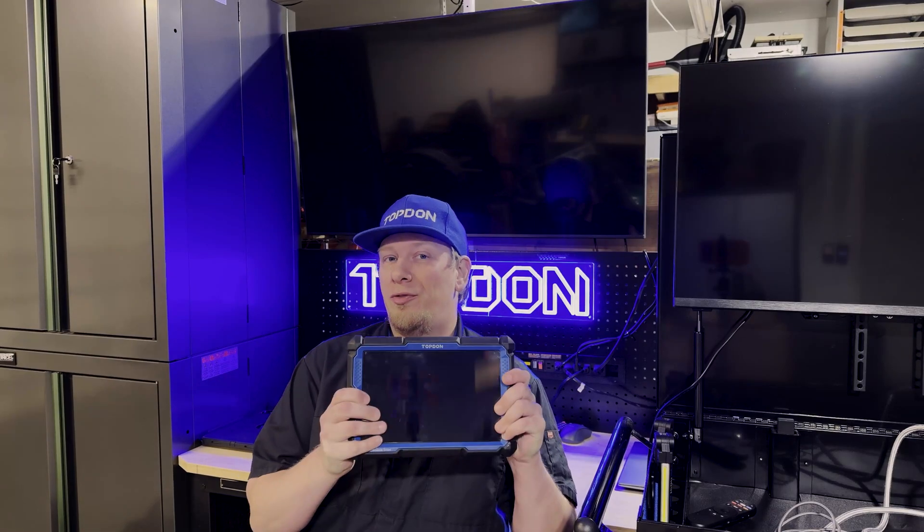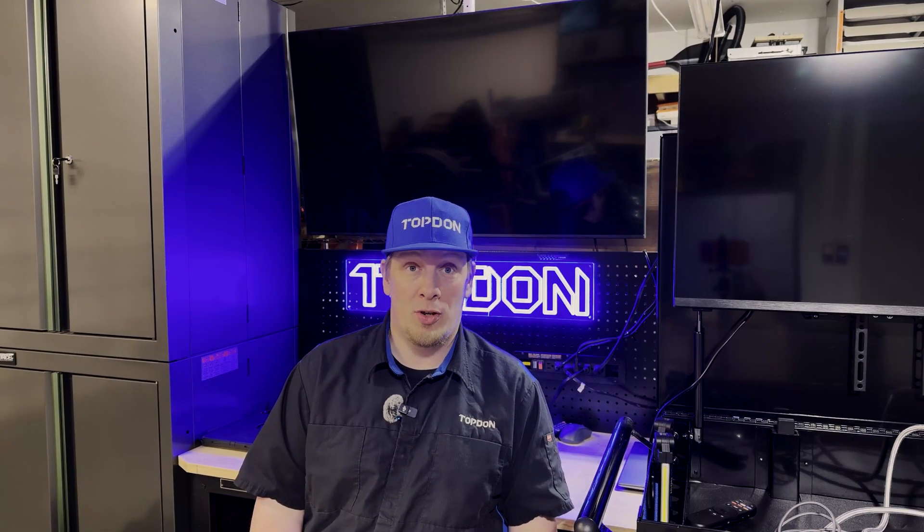Hey, it's Hawken with Top Don. Today we're going to do a tech tip or TSB of sorts for any users who have the Phoenix Smart or the Phoenix Max. This tech tip is for you.